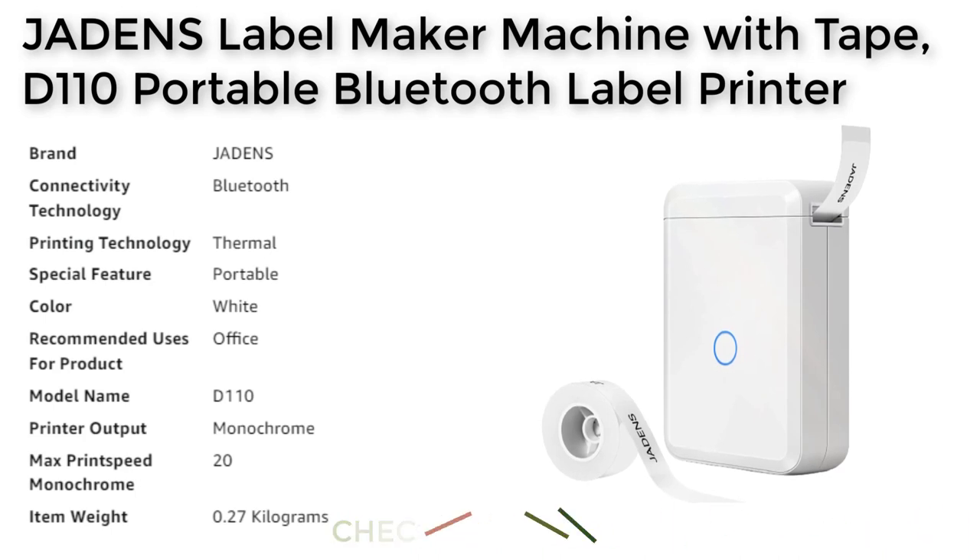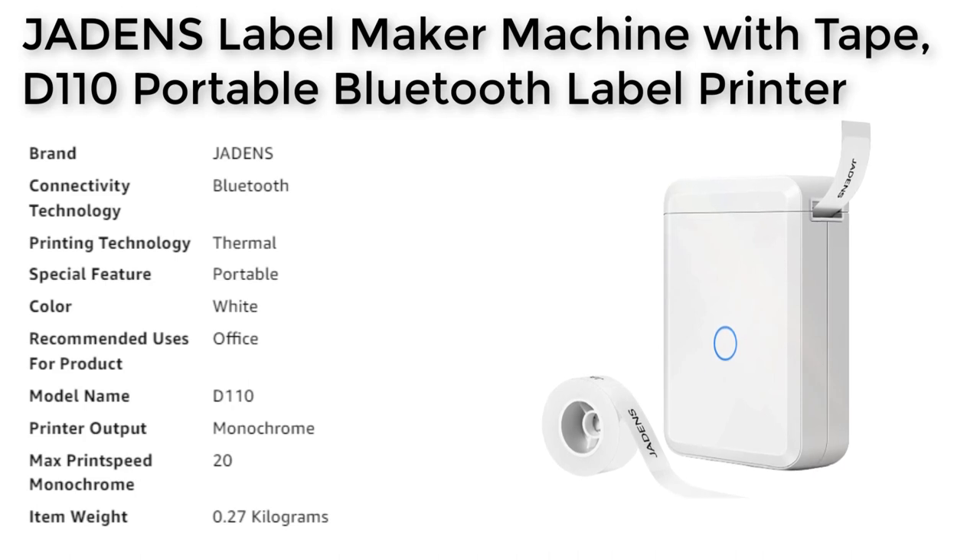One of the standout features of the Jadon's label maker is its small and portable design. It is lightweight and can easily fit in your pocket, making it a great option for those who need to create labels and stickers while on the go.